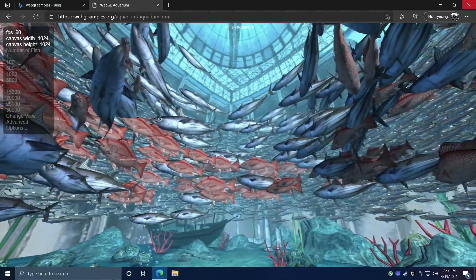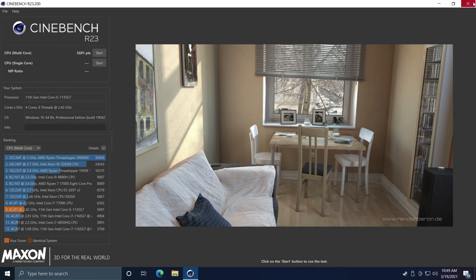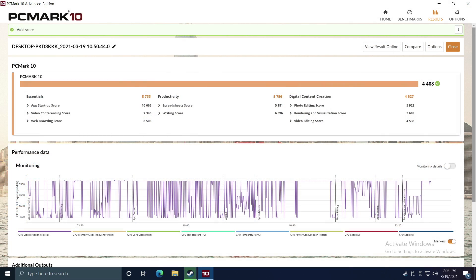Now I want to move into some benchmarks. One that I had issues with was 3DMark Firestrike — it just kept crashing when it got to about the third graphics test, so I wasn't able to finish that one. First up, Cinebench R23: ran a multi-core test and we got a total of 5,691. It's beating out the 1165G7 because we have a higher TDP on this setup, but it's coming in right under the i7-7700K, which is a desktop CPU running at a much higher wattage. Next benchmark was PCMark 10 — we got a 4408.